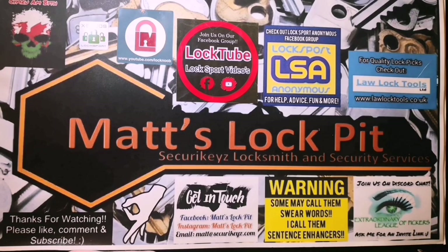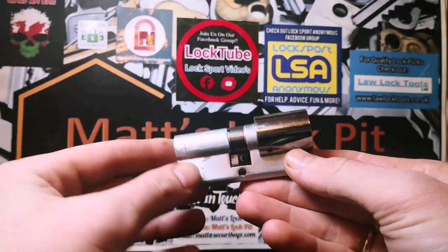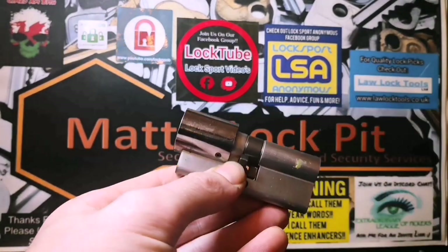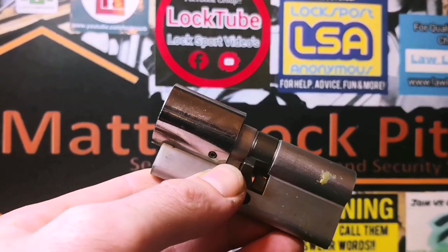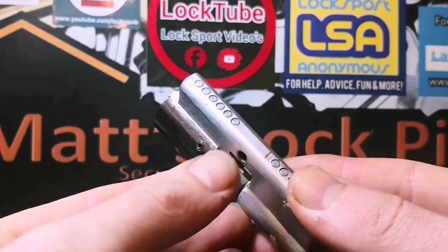What's up, lock dudes, thanks for joining me in Matt's Lock Pit. Today's video is going to be a picking and gutting video. What we have here is a Banham euro cylinder. The first thing we notice when looking at this lock is obviously this big security collar it's got — held on by two grub screws, which are actually rounded off as well.